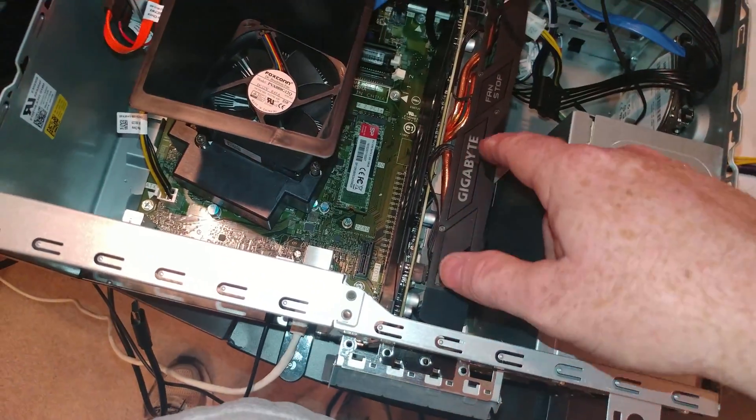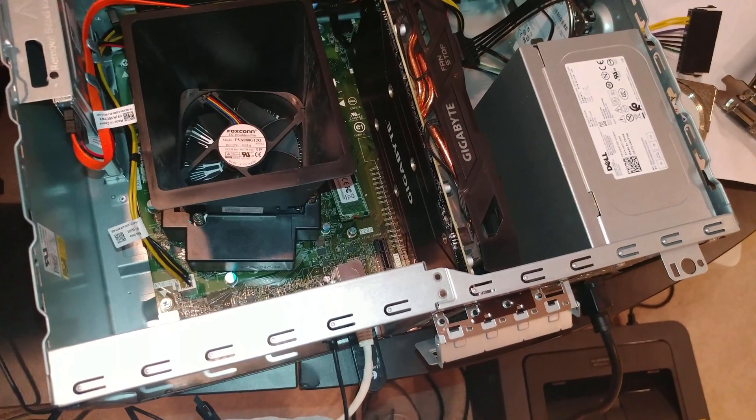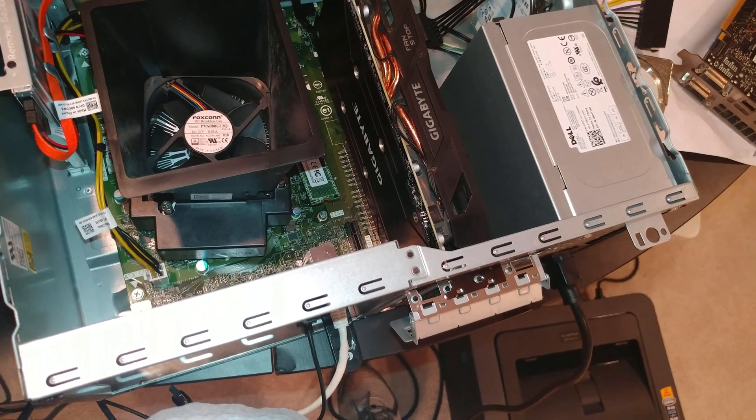Look up the exact dimensions on the Gigabyte RX 570. And then if you have a card that you're interested in, if it is more than a half inch bigger, you're definitely a no-go.